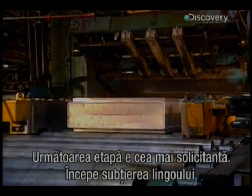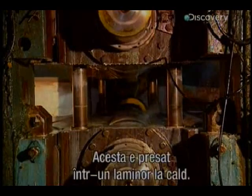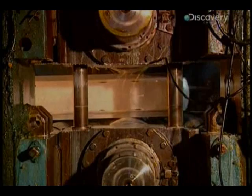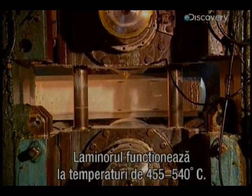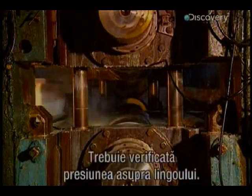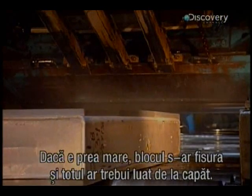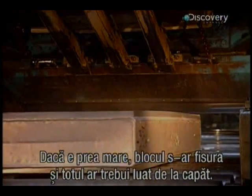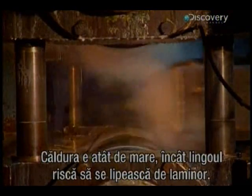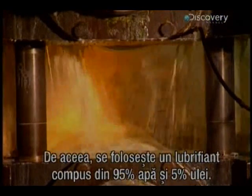The next process is the most stressful — the thinning of the ingot begins. The aluminium block is crushed by the hot mill rollers, which operate at temperatures between 455 and 540 degrees centigrade. Firstly, the pressure on the ingot must be verified; if too great, it could split the block. The heat is so intense that the ingot risks sticking to the mill's roller, so a lubricant is used — 95% water and 5% oil — to prevent this.